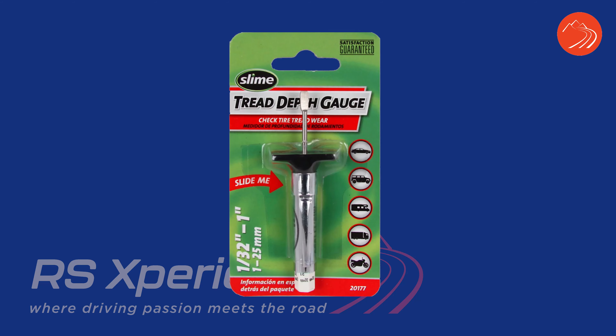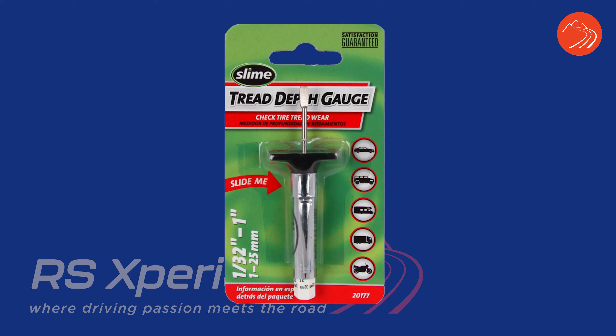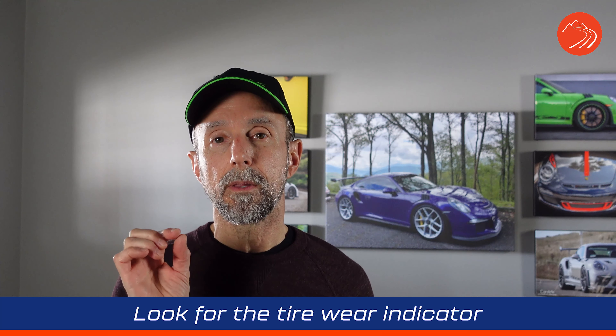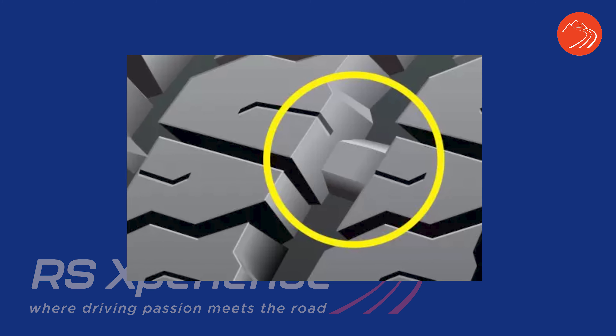So how do you measure tread depth? There are tire depth gauges — you can get an inexpensive one at auto parts stores for around four bucks, or get a fancy digital one for about $25. The other thing you can do is look for the tire wear indicators: little horizontal bars that lay deep within the tread. As the tread wears, that bar starts coming to the surface — that's a quick visual check without needing a gauge.